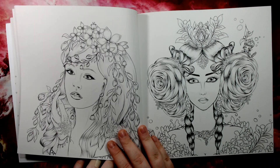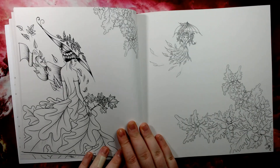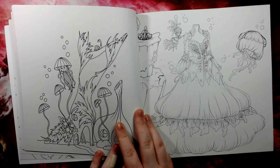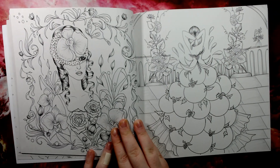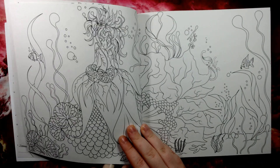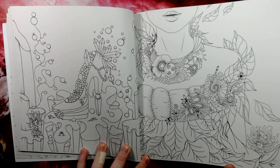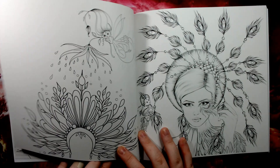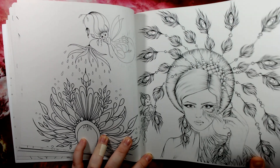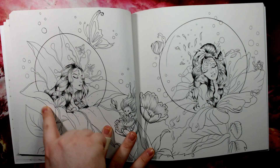It has absolutely all sorts in here. The hairstyles are fantastic with great detail. Some autumn leaves — you do have a bit of all seasons in here as well. These look made out of fruits and grapes. Some more crystals and gems — you can practice your crystal work. And there is the image from the cover. Absolutely lovely image here of these ladies in these sort of bubbles and flowers.